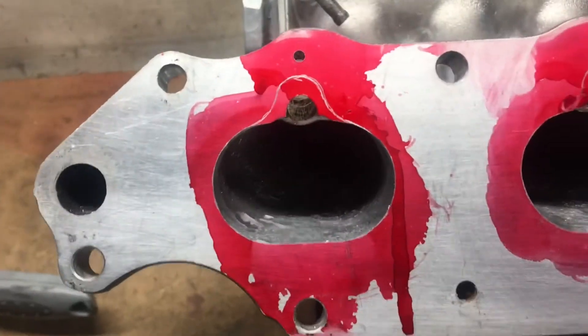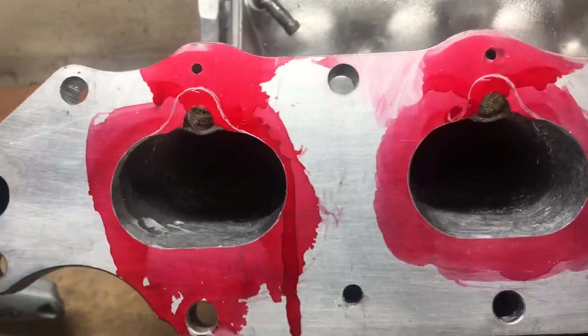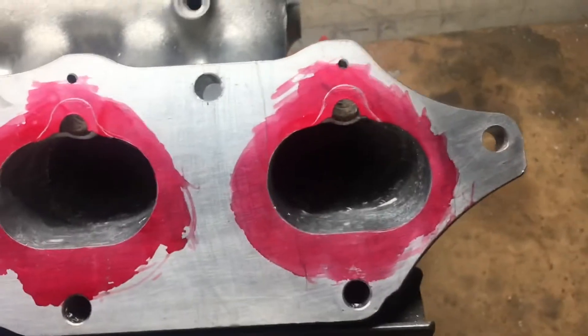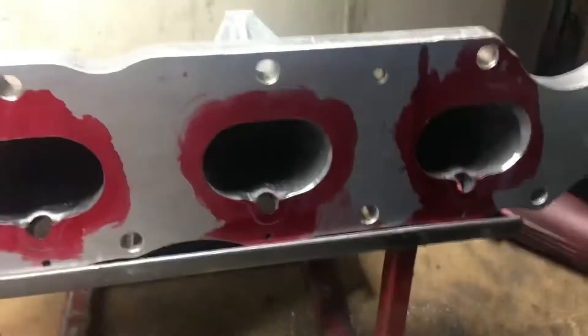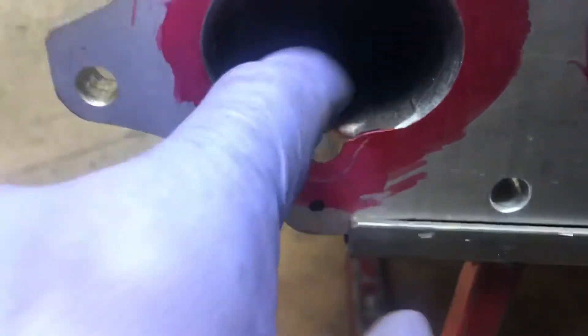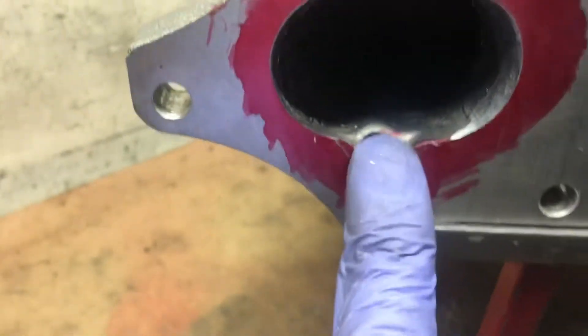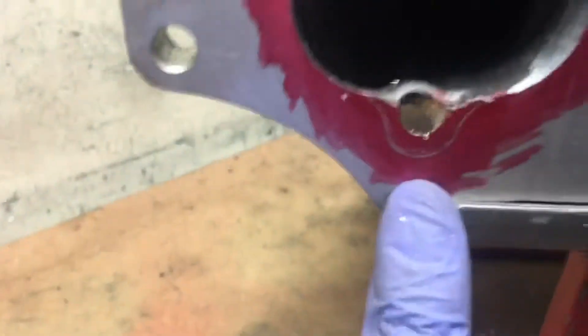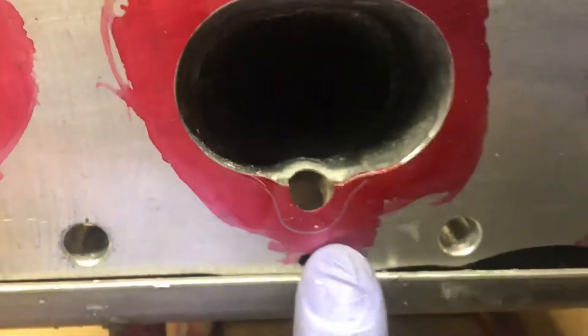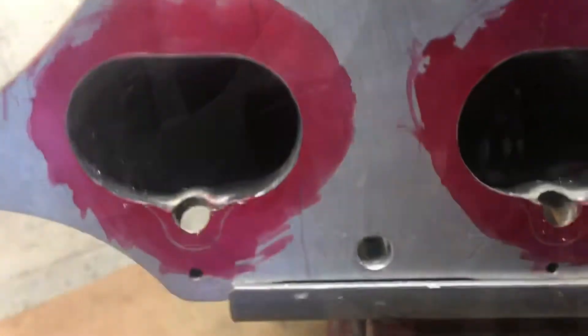This is the rough cut on the porting — I only did the bottom side for now because I'm going to flip the manifold upside down to do the top part. Now with the manifold flipped, I'm going to get rid of these bumps here — I think these were for the injector dish — I'm going to make them flush and then open this up to the line, which is for the USDM injector spray pattern.